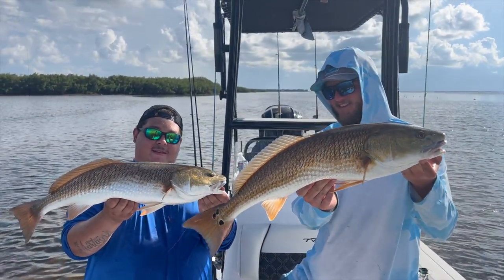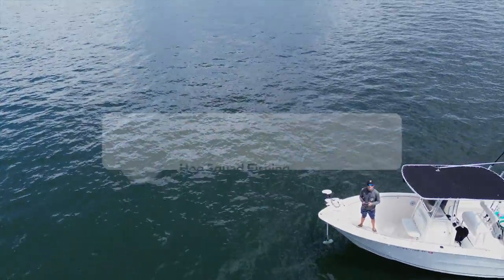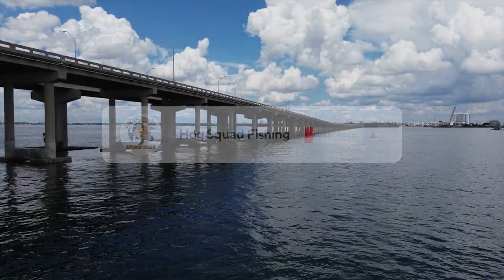So you want to catch a big redfish? Stay tuned in this video because we're going to catch a ton. And if you're new here, don't forget to like and subscribe because the action is about to get on. Here comes some awesome fishing.